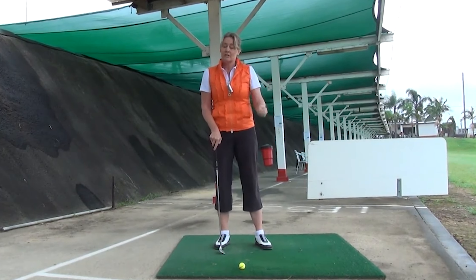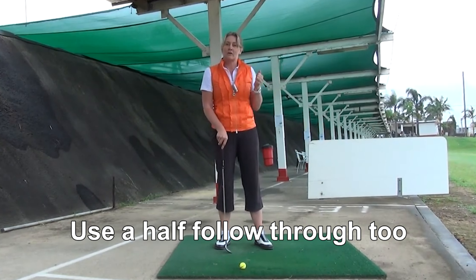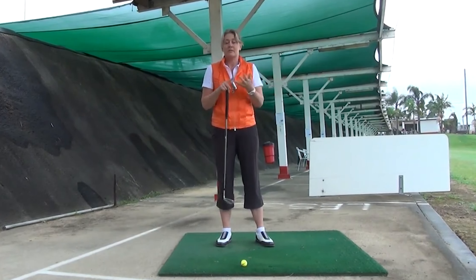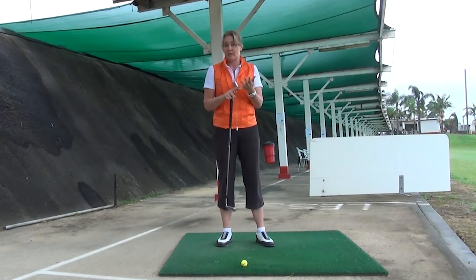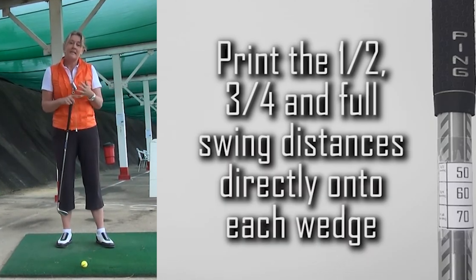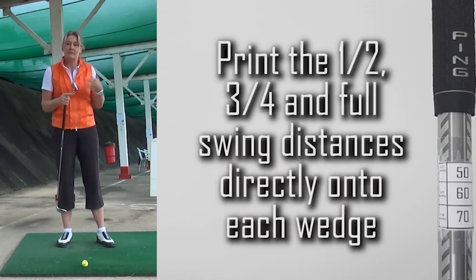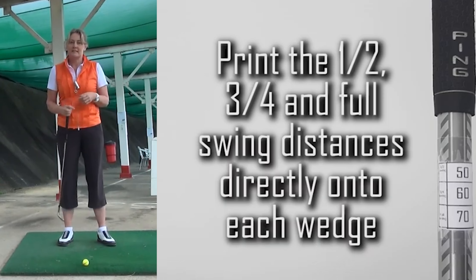Go to the range, use some half swings, and just see how far that goes. You'll know what distance your pitching wedge goes on a half swing, and what distance your sand wedge goes on a half swing. If you've got other wedges like a gap wedge or a lob wedge, you can test those out as well. The next time you're at that distance on the course — say 50, 60, or 70 yards out from the green — you'll know that a half swing on that particular club will take you that distance.